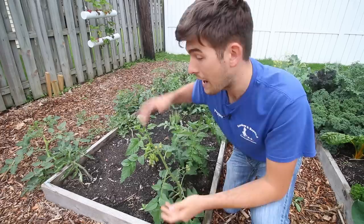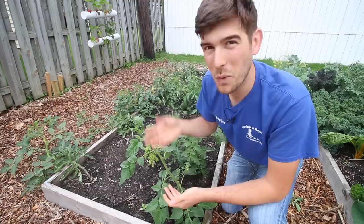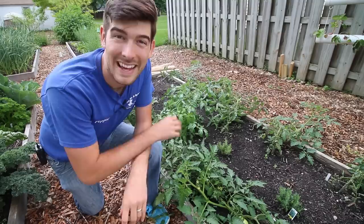A determinate tomato will stop after a certain time — it's determined how high it gets and how much fruit it gives. Once that's done, it stops producing. An indeterminate tomato will produce all season long. Since we're using eight-foot-tall stakes, you want a nice long season so you can get a long harvest. So an indeterminate tomato is the first thing you want.